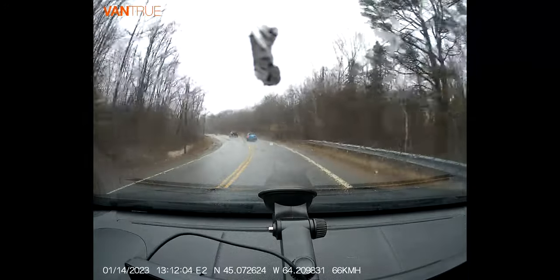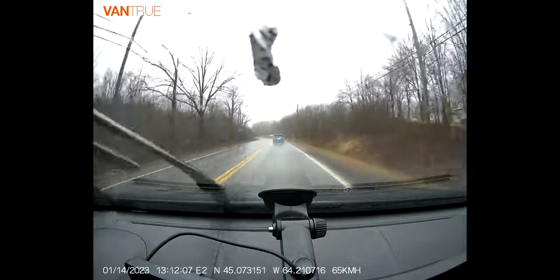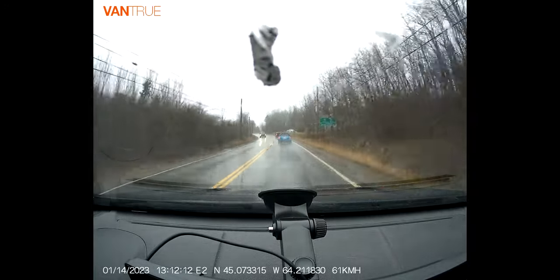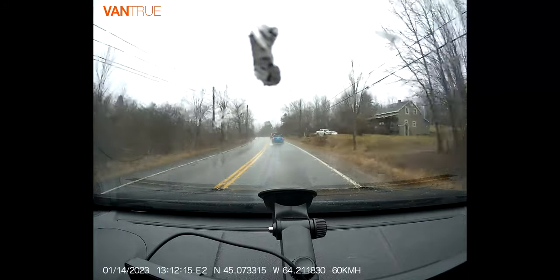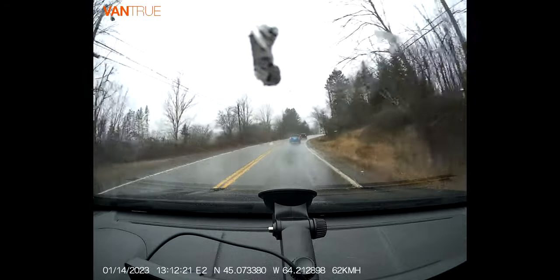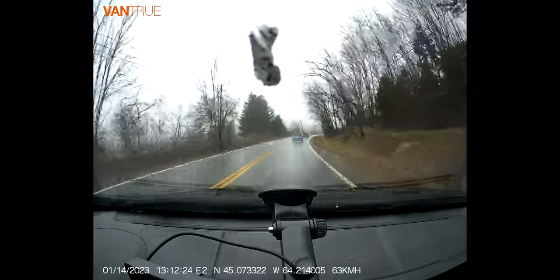We've been using the Vantrue dash cam now for a couple of days. A few things to realize — I'll talk about it in terms of E1 vs E2. The E1, if you haven't seen that one, is just a front-facing camera, whereas the E2 is front-facing and rear-facing, which goes in the back window. I would say if you don't care about the rear camera, the E1 is probably a better camera.